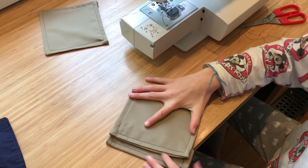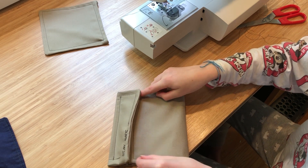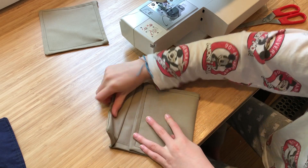Now you're folding it over just to figure out how long you want it. You have to pull that down a little bit farther — you need to be able to put your stuff in there.